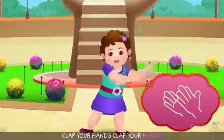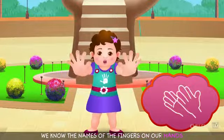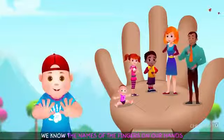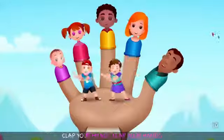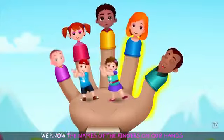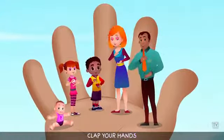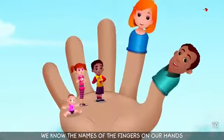Clap your hands, clap your hands, clap your hands. We know the names of the fingers on our hands. Clap your hands, clap your hands, clap your hands. We know the names of the fingers on our hands.